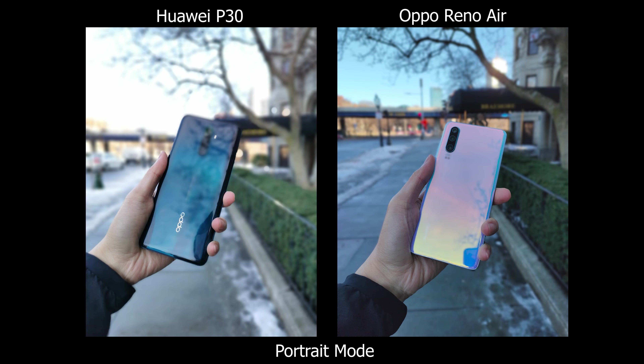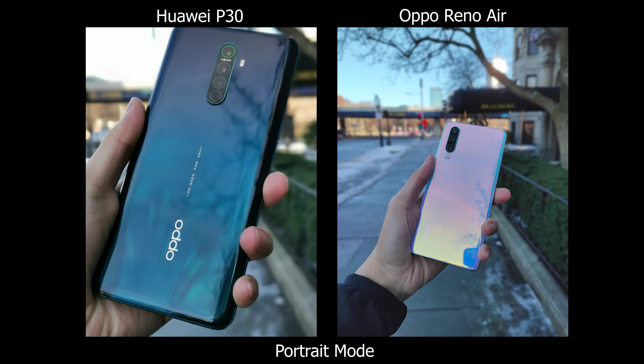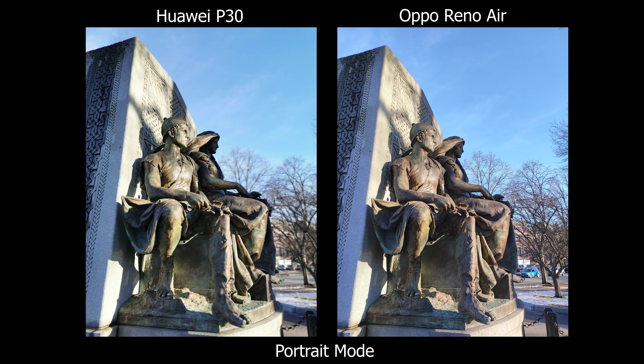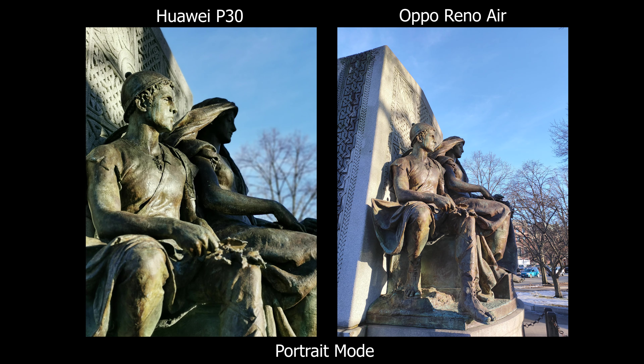That's my comparison between these two phones. They both have their strengths and weaknesses. Let me know which one you'd pick, and if you're interested there are links down below. Please follow me on Instagram, give a like, and subscribe. Thanks for watching!